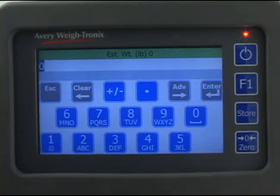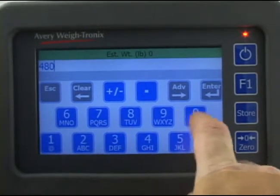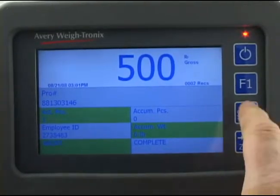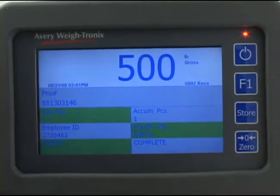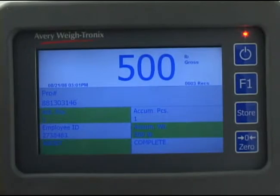The alphanumeric screen appears with estimated weight listed at the top. Type in the declared weight for this pro number bill of lading and press enter. The main screen returns with the active pro number now listed in the pro number field. When the weight reading is stable, press the blue store key. The display briefly shows 'transaction stored,' then returns to the main screen with the current weight, the pro number, the accumulated number of pieces weighed, and the accumulated weight displayed.